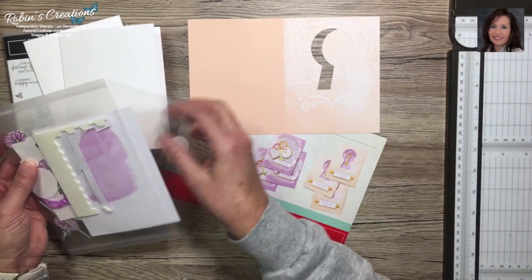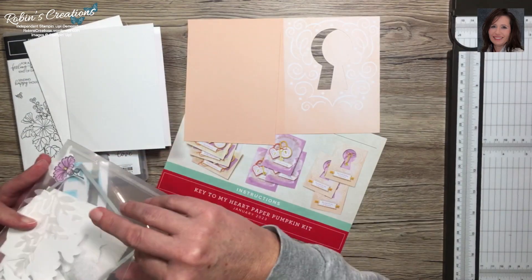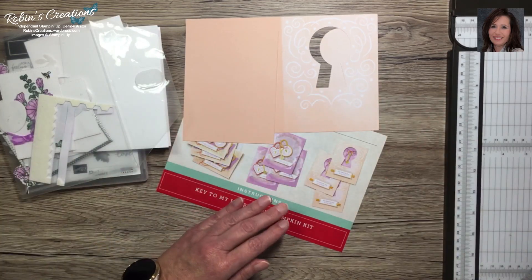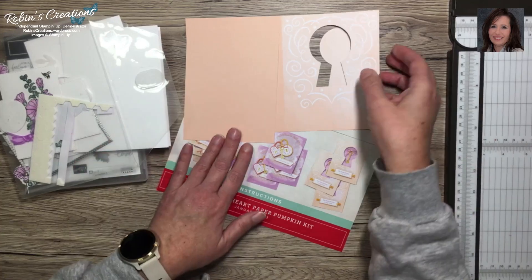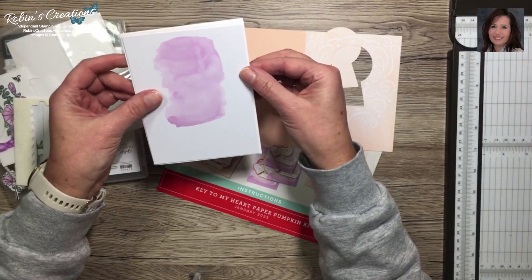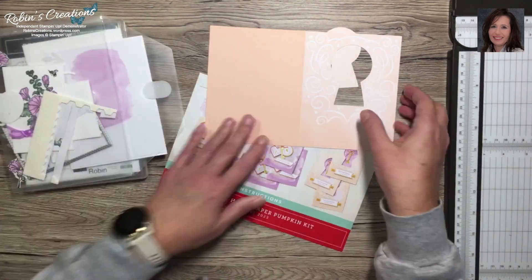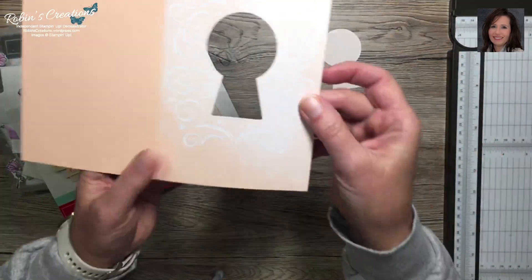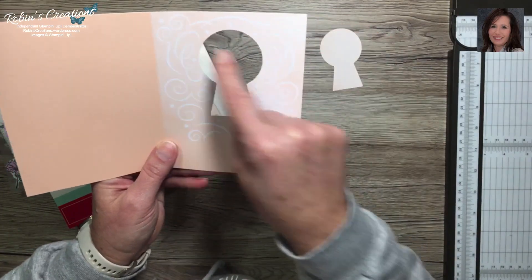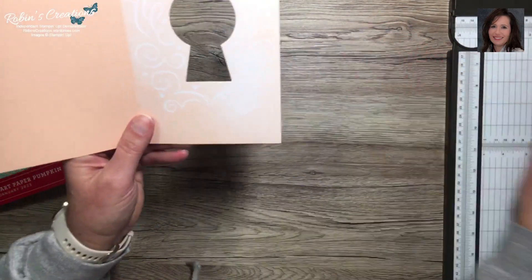You'll cut these pieces in half - I've already done that on one. Then I trim them just a hair shorter so that a border shows around the white card stock. If you wanted to add Fresh Freesia or something around the border, you could do that. Let's cut this apart - with this card base there are little swirls and if it's pretty centered you may have to take a little off both sides.